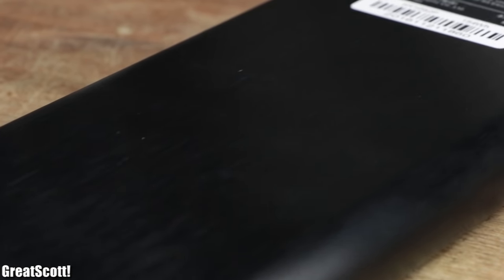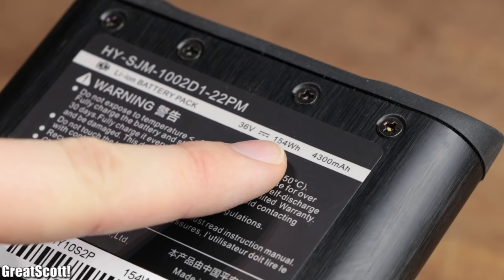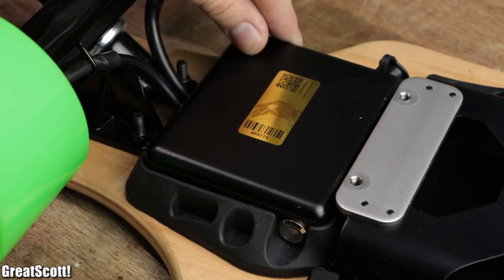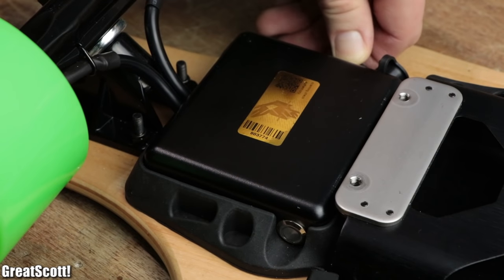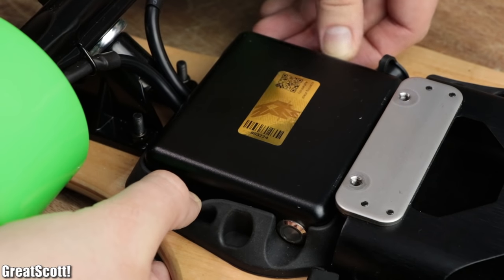That is definitely a safe place for the already rugged-looking 154Wh battery pack. Next, we got another nice-looking aluminum enclosure with an elastic board mount close to the wheels, which houses the main electronics.